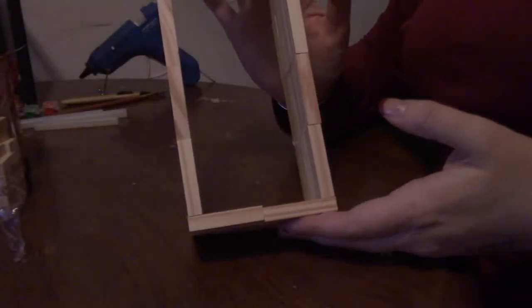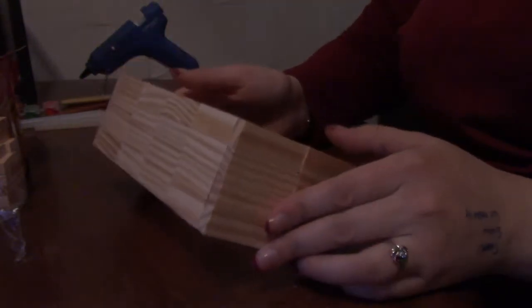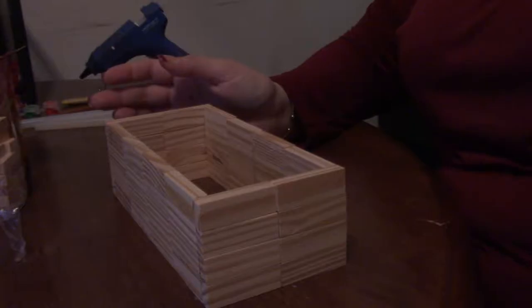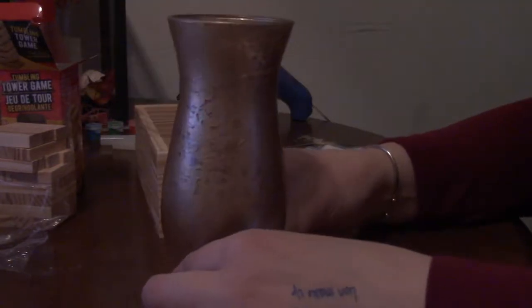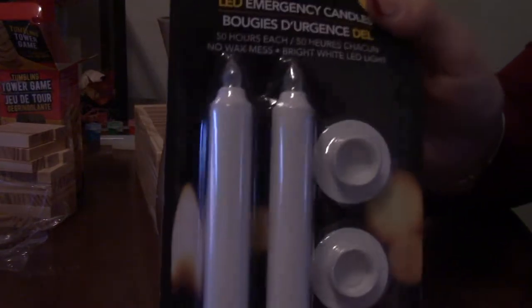So now we have our box, and for the bottom part I'm just gonna use a piece of cardboard from an old shoe box. I'm gonna take this vase that I made outside — I made it to have kind of that mercury look. It's kind of hard to see in this lighting, sorry — we have a cloudy day today — but I'm gonna take that and it's gonna be the center.